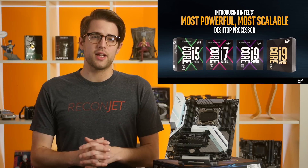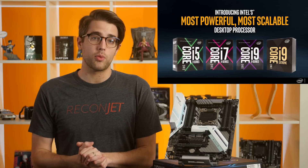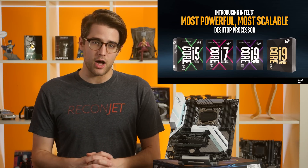The first X299-compatible Skylake X and Kabylake X processors have launched, but more are on the way, and they're going to make an even better use of the features that X299 offers. So let's take a look at those features and how they compare to X99.